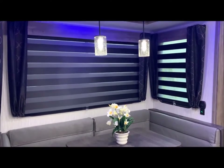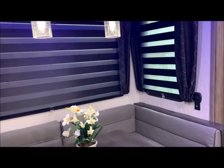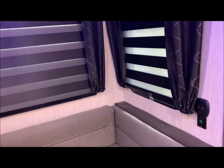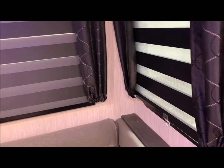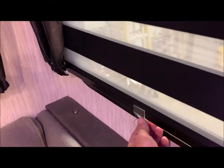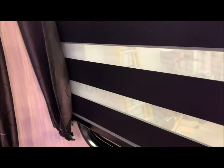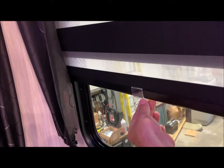The shades in the slide area are what they call zebra shades. They're very easy to operate. If you want privacy, you adjust it by moving it up or down — put black on black for privacy. If you want daylight to shine in, move it up a little bit further. Very easy to move up and down.